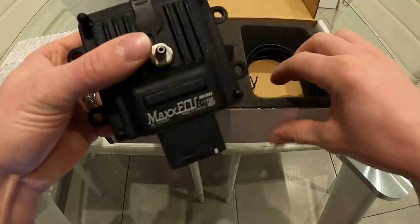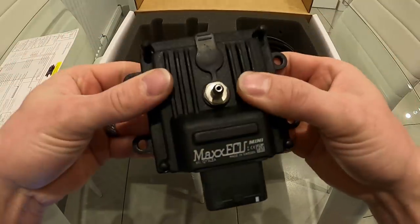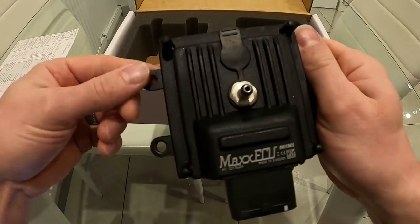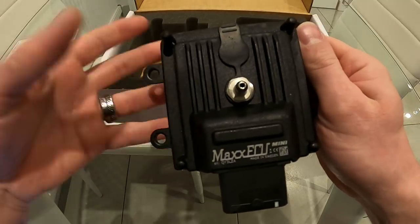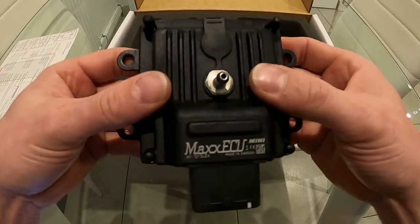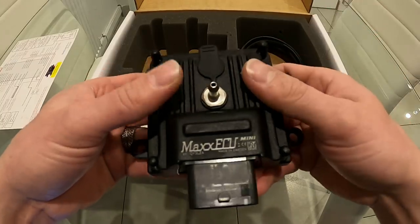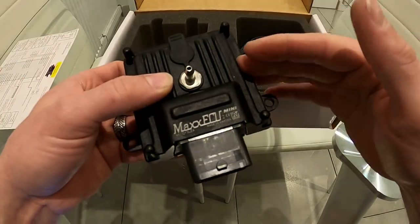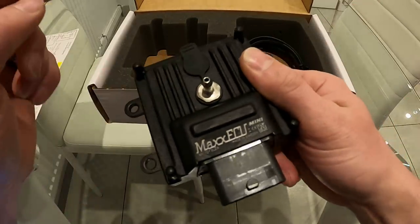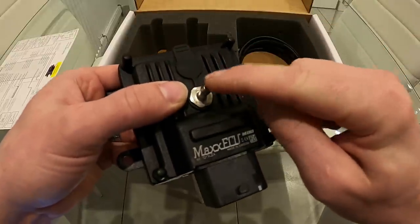Let's start with the Max Mini ECU itself. This is the control unit — very compact, very small, very light. All the specs are on the website if you want to look up the sizes. It has four little legs so it's very easy to mount to a firewall, or you can put it in your glove box. It's not waterproof but it is splash-proof, so if you've got it in the glove box of your Mark 1 or Mark 2 Fiesta and it's damp in there, you don't have to worry about moisture getting inside.